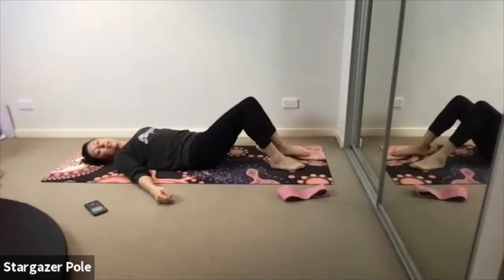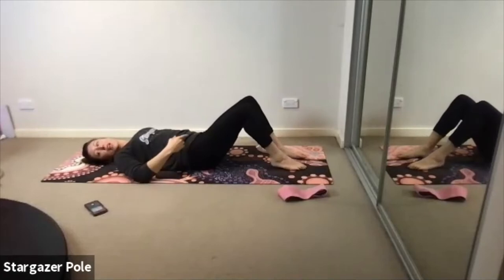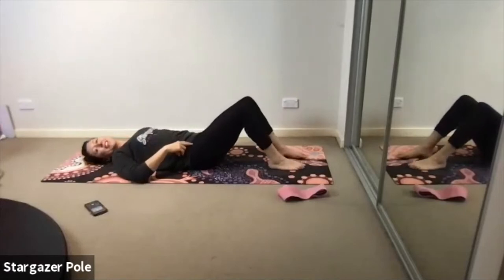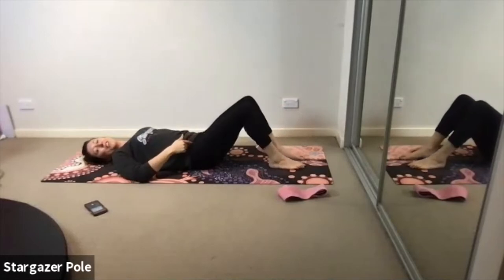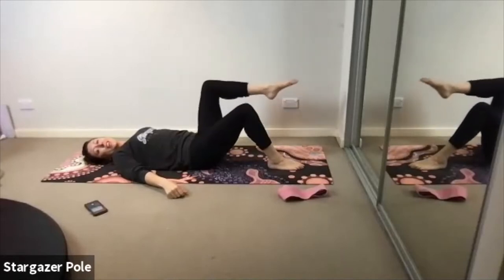Inhale the right foot back down to the ground. Exhale, switch to the left. As we initiate this movement each time, get first that sense of iliacus switching on. Inhale it back down. Exhale, switch. Inhale the foot to the floor. Use the inside — feel the thigh being sucked in by the hip as we lift the leg.